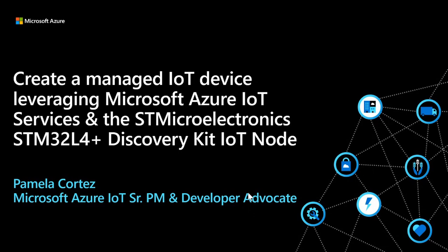For this session, we're going to create a managed IoT device leveraging Microsoft Azure IoT services and the STM32L4 Plus Discovery Kit IoT node. Even though I'm going to be using this particular Discovery Kit, you can actually use the F746 Discovery Kit as well. We have a couple of examples to get you started quickly.